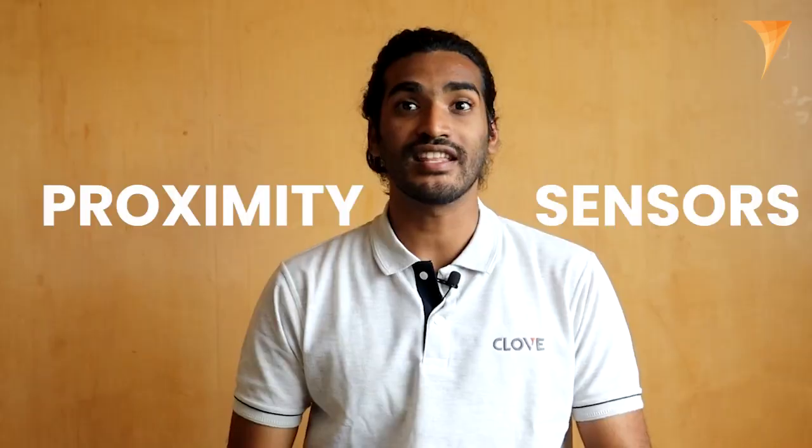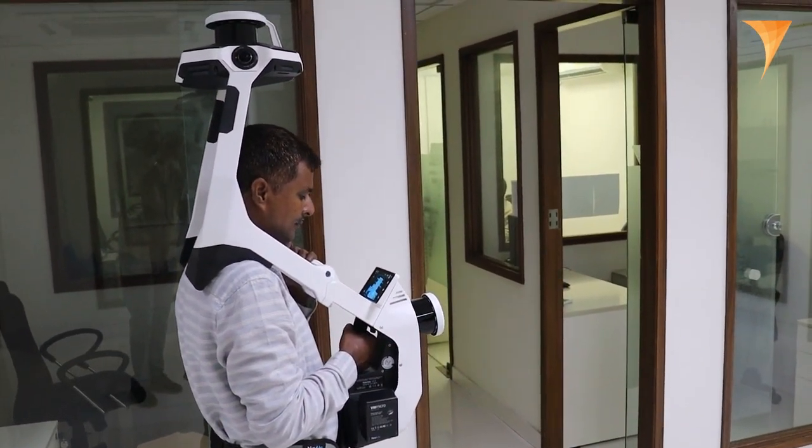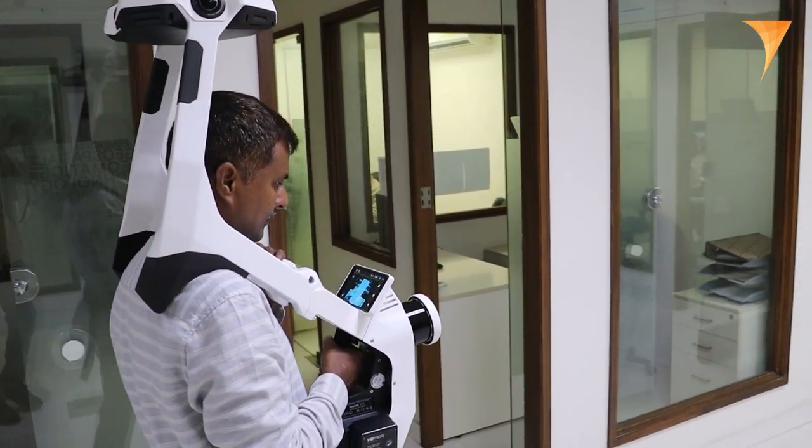To ensure accuracy and safety, the VLX3 machine incorporates proximity sensors. These sensors serve as a warning system, alerting users if the device gets too close to walls or touches door lintels. This feature helps surveyors avoid potential collisions and protects the machine from accidental damage.